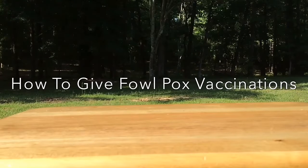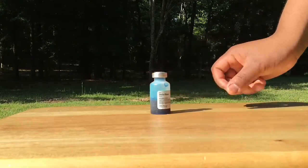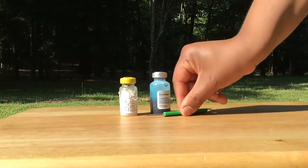This video will explain how to perform the Fowlpox vaccination in order to help you keep your flock healthy. When you buy Fowlpox vaccine, it usually arrives with a bottle of diluent, the live vaccine, and the applicator stick.